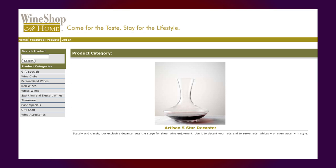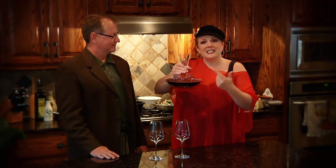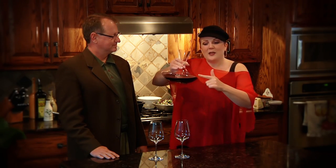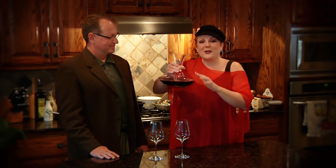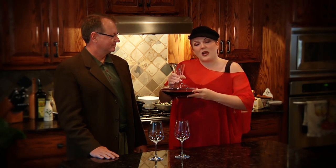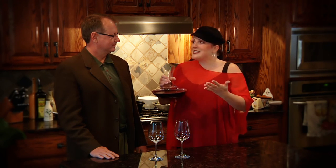Remember, all decanters are not created equal. This is a working decanter — not only does it have a lot of surface area to give more oxygen to your wine, but it has the lip that's going to catch that sediment. Also, it's dishwasher safe. I love drinking wine, I drink wine every day, and I don't want to sit there and hand wash everything. So this goes right into the dishwasher. Best of all, it's only $54.95 — a great price. It's user-friendly and you can use it every day.